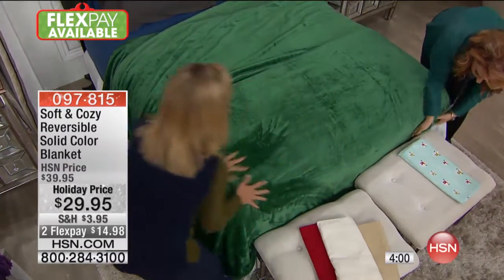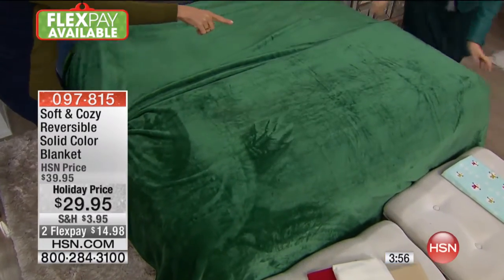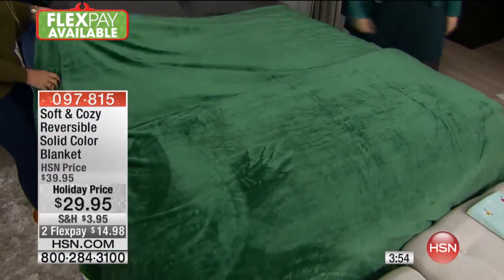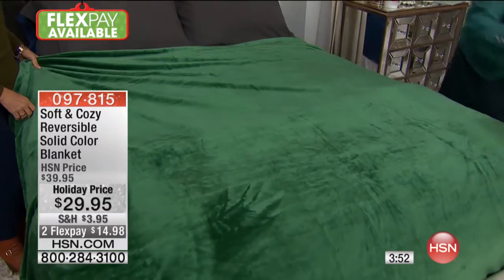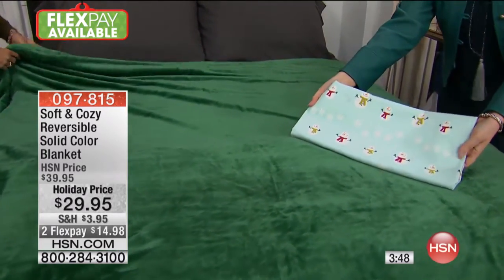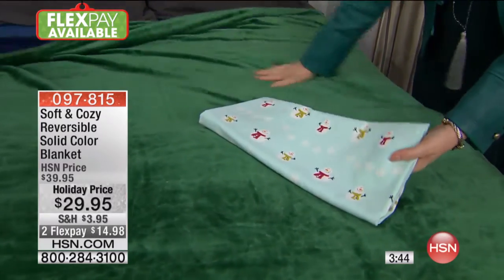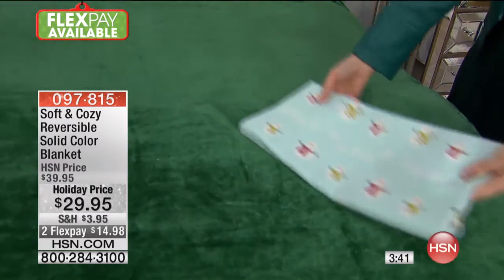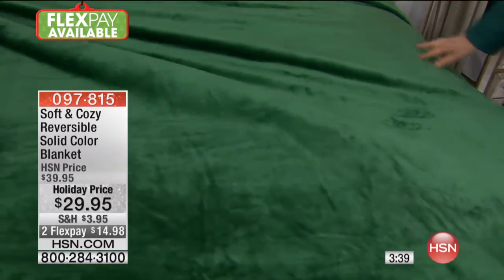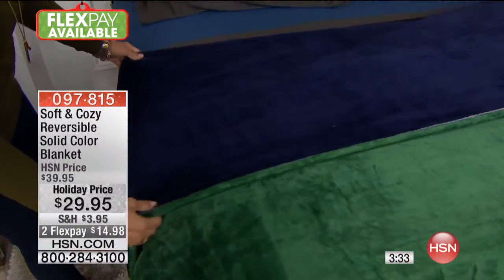This is beautiful. The green is a gorgeous color. Look at the snowman sheet with this — this is the 100% flannel in the snowman. If you got these together, flannel sheets and Soft and Cozy — it's just the snuggly warmth of love. I love this green because we haven't done a green like this in Soft and Cozy before.